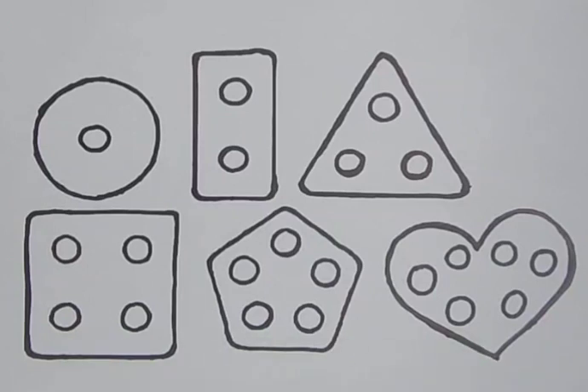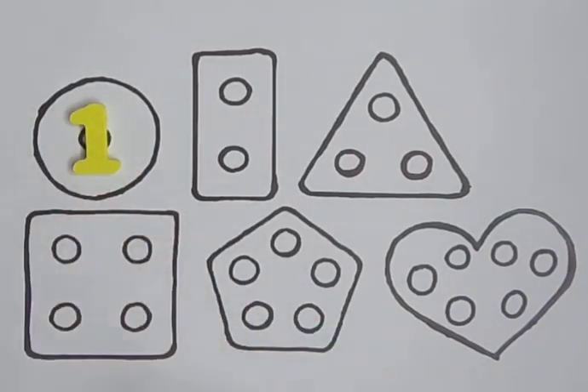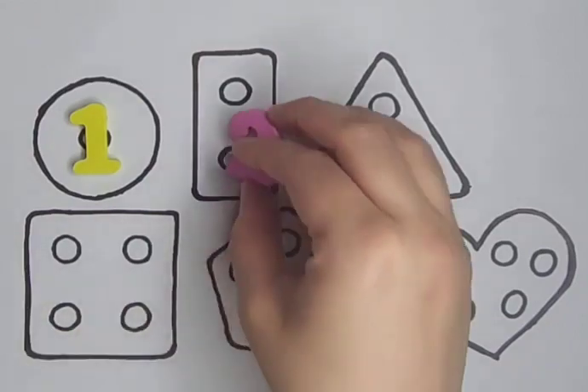Circle with one hole — one. Rectangle with two holes — one, two. Two.